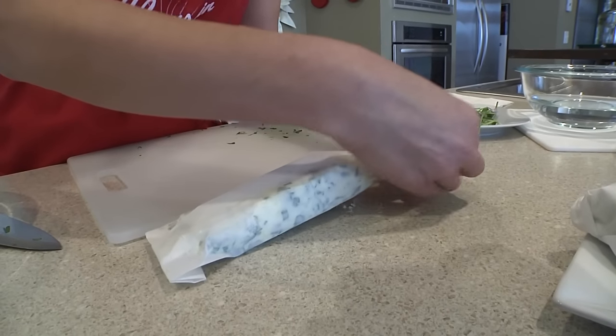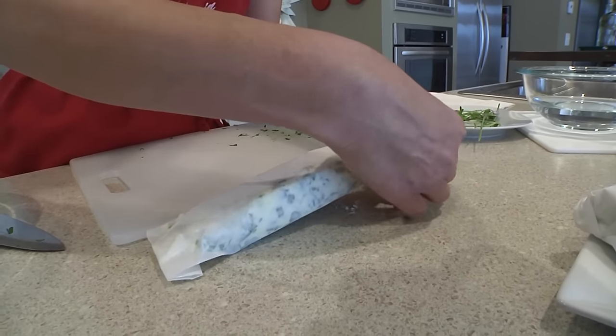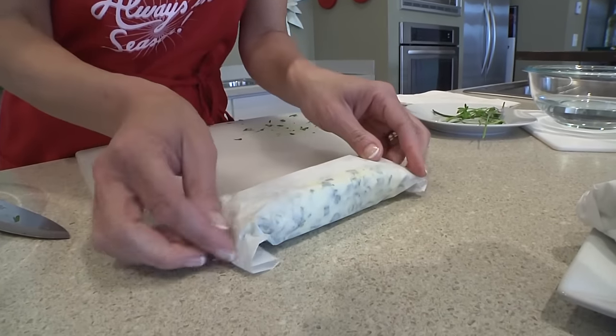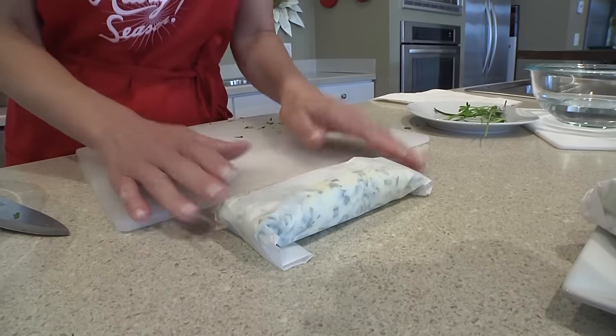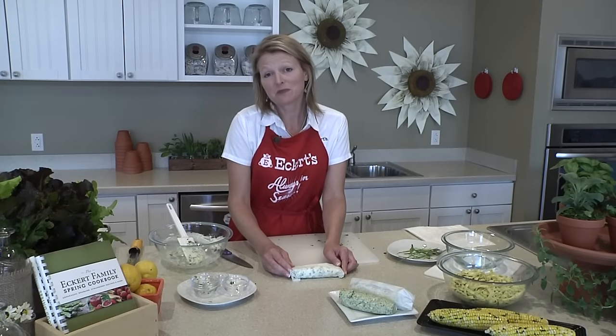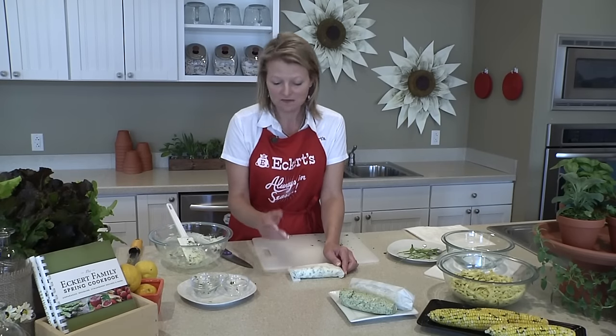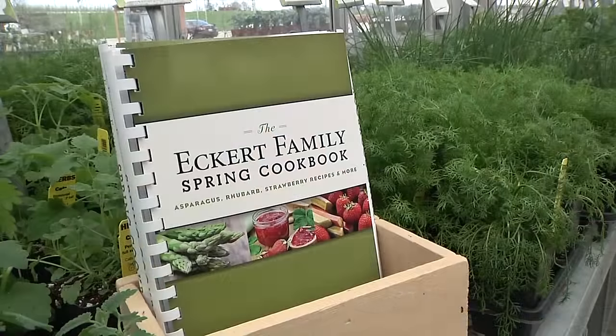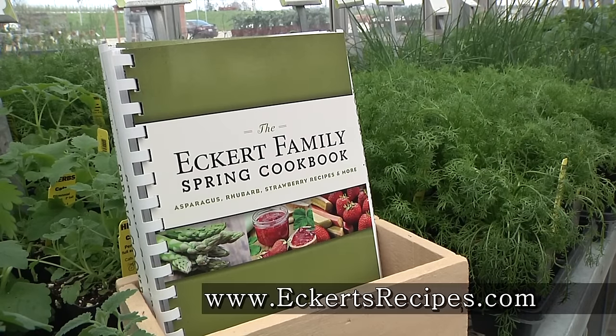You can store this in the refrigerator for up to a week and use it however you like. Or better yet, I like to keep it in a zip-tight container in the freezer and use it for up to three months — it's awesome to just pull out and serve on your fresh veggies, fresh meats, and more. For more delicious herb recipes, check out the Eckert's Family Spring Cookbook and visit our family's recipe blog at Eckertsrecipes.com.